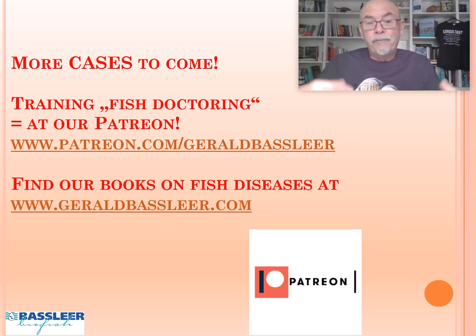More cases to come. Follow me if you want to get training at Patreon and learn from my books. So this was another case — a specific case — on a discus suffering from head standing. Watch more of my videos on discus; I'll show you the link below where you can get more acquainted with the different problems that can occur, and how to tackle the problems, how to treat and save your fish. Thank you for watching.